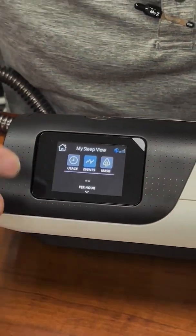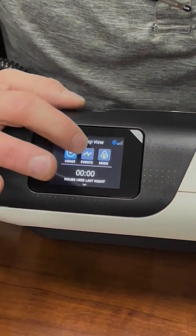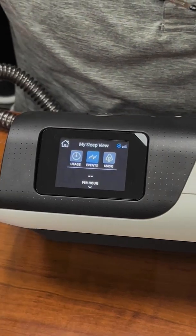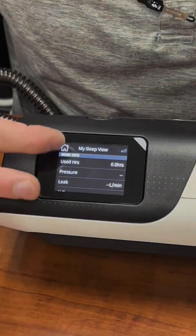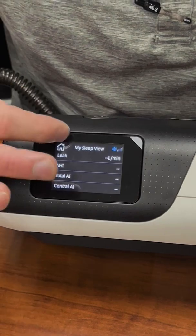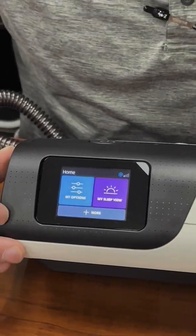Under My Sleep View, you have three things to look at: usage, events, and mask fit. Usage shows how long you've been using the machine — this one hasn't been used so there's nothing there. Events is your AHI — how many times you stop breathing per hour — and you can see that every morning. Mask fit is also there, and if you slide down you get a more detailed version with specific numbers. That's the menus on the AirSense 11, and I'll be going into some separate things in different videos.